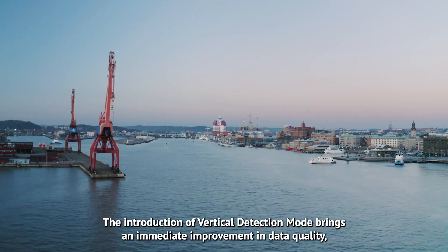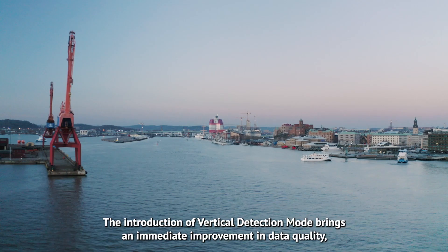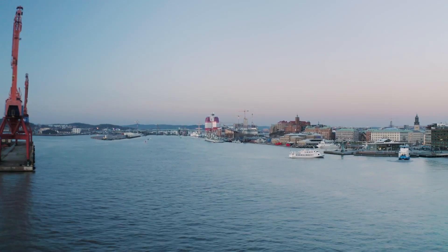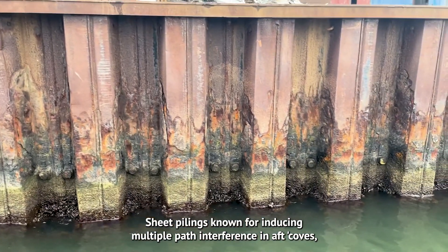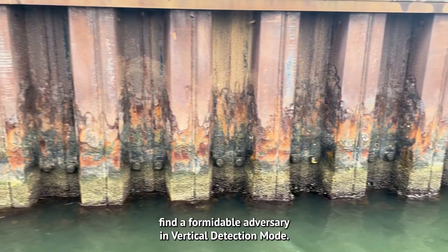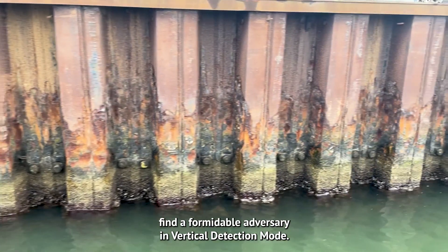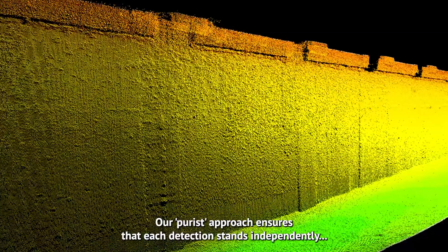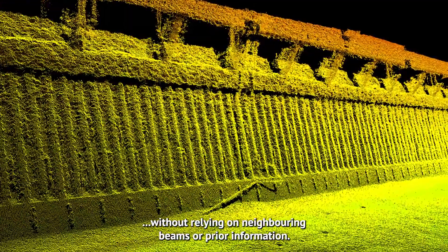The introduction of Vertical Detection Mode brings an immediate improvement in data quality, especially in challenging underwater environments. Sheet pilings, known for inducing multipath interference in aft coves, find a formidable adversary in Vertical Detection Mode. Our purest approach ensures that each detection stands independently, without relying on neighboring beams or prior information.